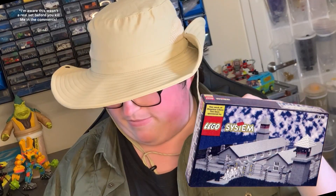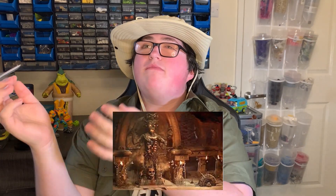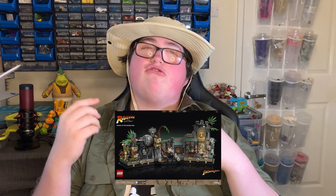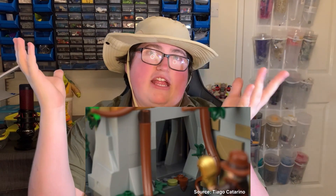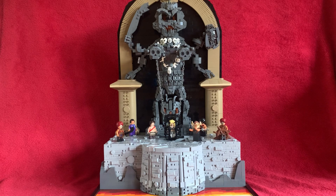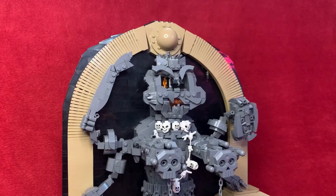LEGO may have high morals when it comes to what they make sets on sometimes, but I don't — so I want to make my own version. I didn't want to just piece-for-piece recreate the exact set that was going to release all those months ago; that's boring and it's already been done. Taking from the set, I think the statue of Kali is probably the most iconic thing from that film. I wanted to create something more like a diorama, and here it is — my Temple of Doom Statue of Kali MOC.